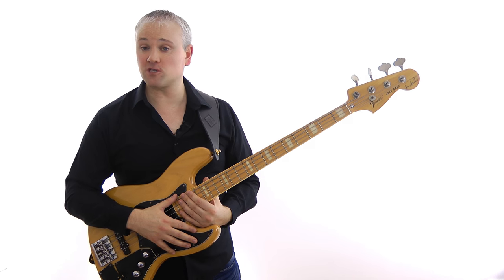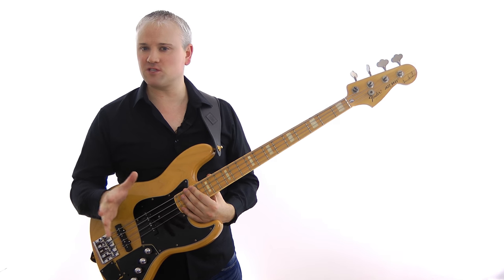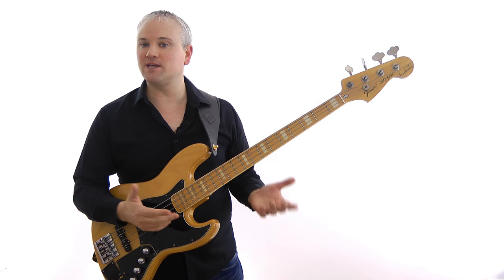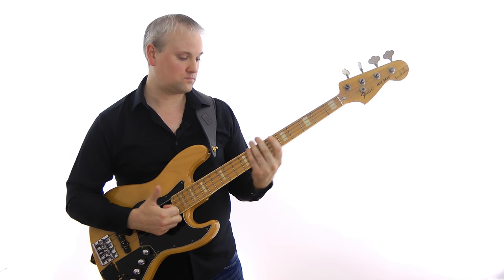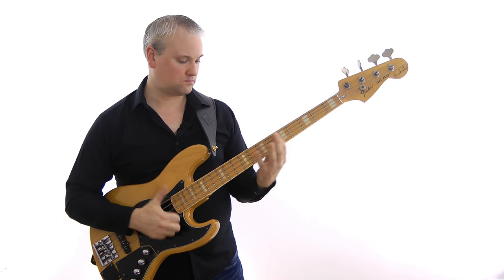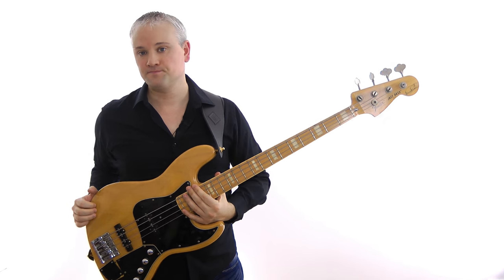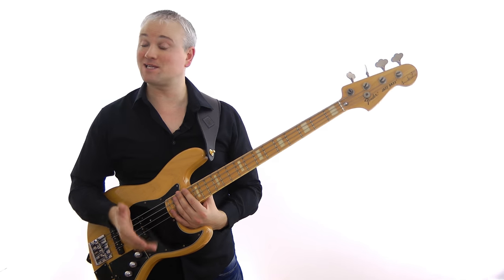One of the most popular exponents of the thumb bounce style is Mark King from Level 42, and it's perfectly suited to playing those percussive, incessant lines he plays in songs like Love Games. The rest stroke is used by people like Victor Wooten, Marcus Miller, and Les Claypool.